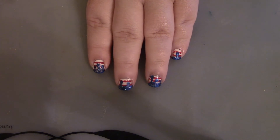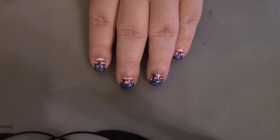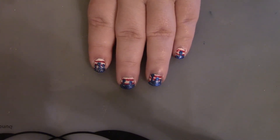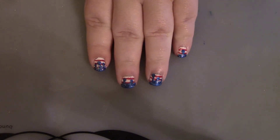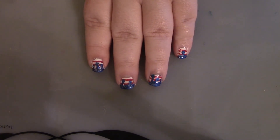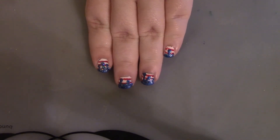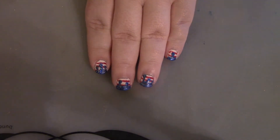Hey y'all, welcome back to my channel! This week I have design number two of my two Fourth of July looks for this year. This design looks like the field of stars is melting and dripping over the stripes — it's a pretty cool look and I absolutely love it. With that being said, let's get on into it to see how it's done.